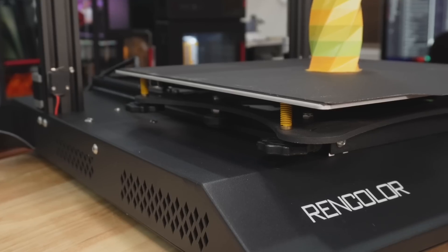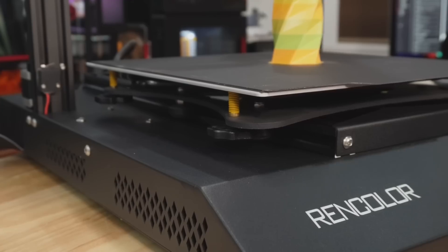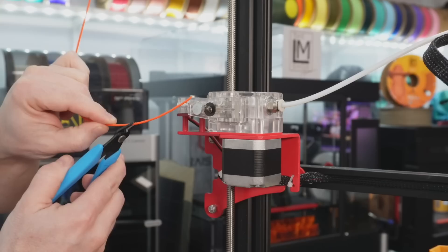There is no auto bed leveling on this machine and there is no auto Z offset. That means manual bed knobs on the underside of that build plate, and going into the interface and adjusting that Z offset manually. It does come with some tools to help you get that gap correct. I really think those are features we need to see on all new machines. I don't think it's a deal breaker for experienced 3D printers, but for novices it's going to be one more stumbling block.